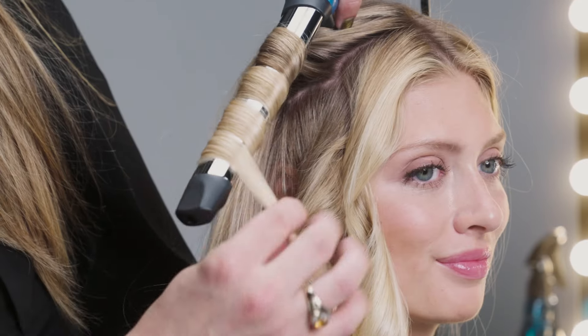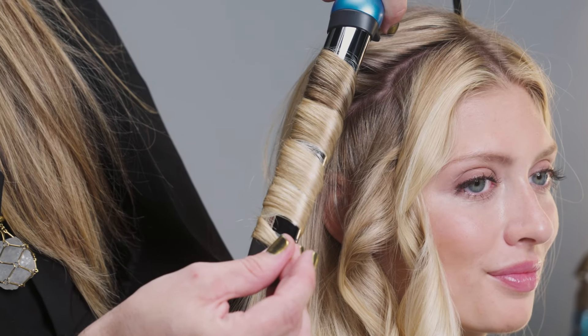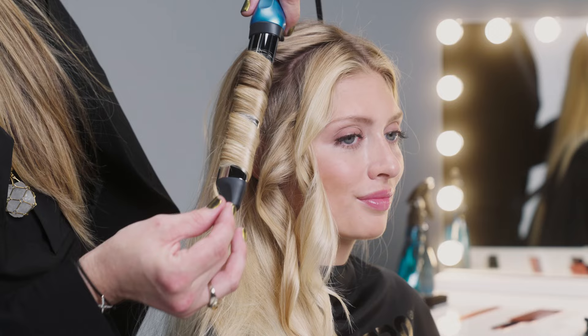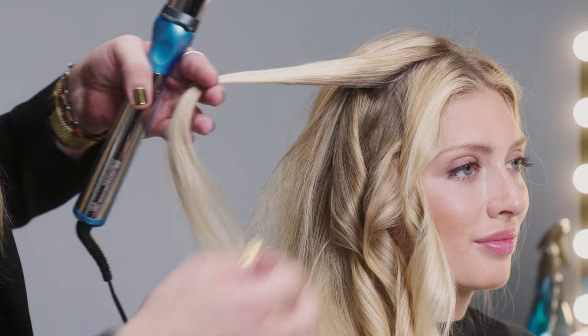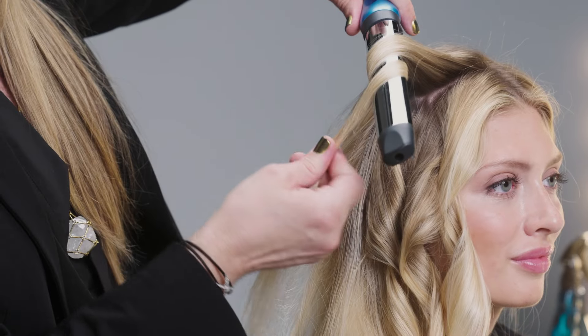So the next curl I'm going to wrap forward to give a little added texture. Still flat wrapping, I'm just changing direction. I want to give the barrel time to heat the curl completely and then just drop it right off the end of the barrel. I'll just keep moving through each section alternating directions as I go to give you that nice modern lived-in look.